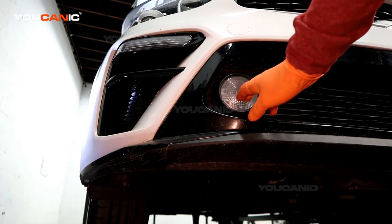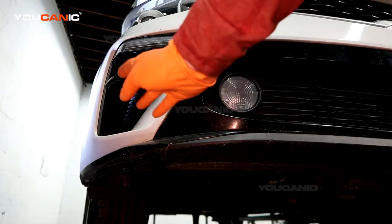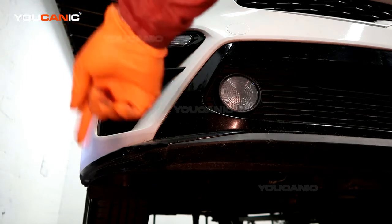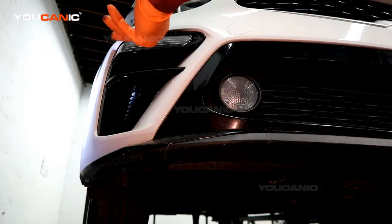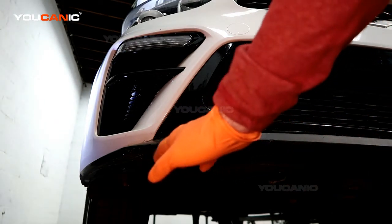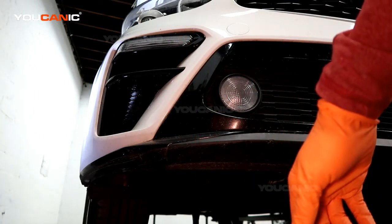We also have the daytime running light — same procedure for both. To make it easiest, you can potentially do it through the fender well by turning the steering wheel all the way to the right or left depending on which side you're replacing, pulling the push pins in the fender well fairing and reaching in to replace it. Or you can remove the bottom cover plate, which has an array of push pins and seven different bolts.